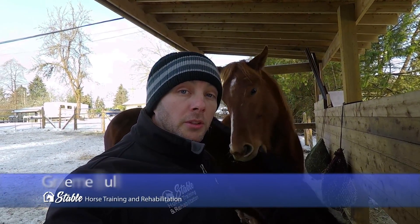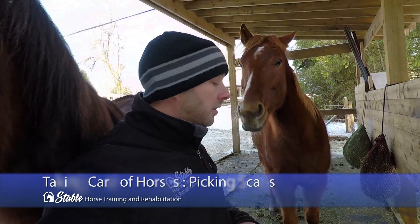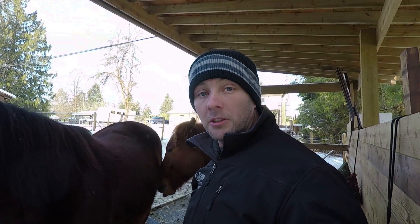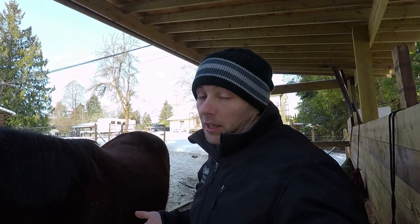I just want to do a real quick video on talking about wounds with scabs. Horses get injured all the time, they're always doing something together. Especially these guys are always fighting and playing and goofing off. A couple weeks ago Luke here got a kick from Lena because he was messing around with her and she didn't like it, so she gave him a kick on the inside of his front left leg.